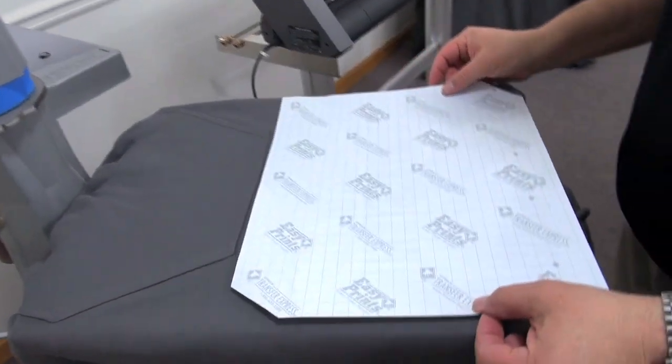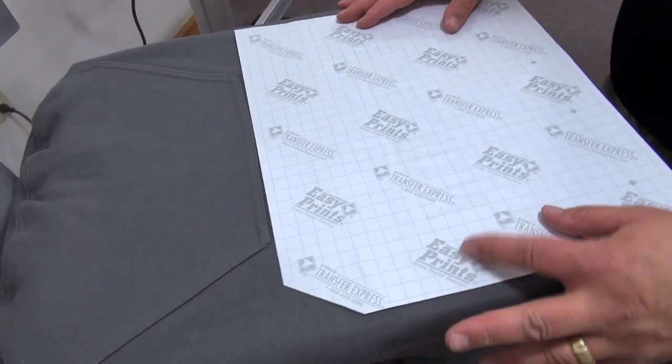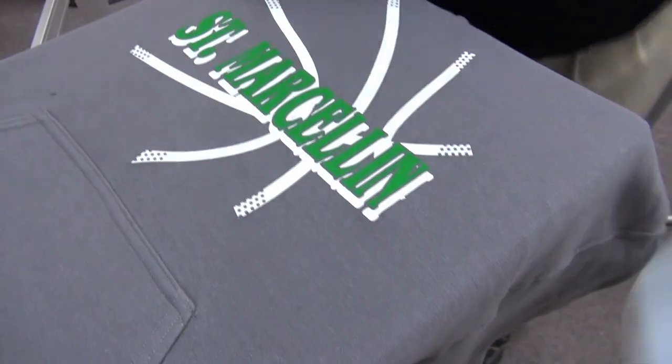We'll be printing a screen printed transfer on the front of the hoodie from Transfer Express. The great thing about the Transfer Express transfer is it takes almost the full width of the 16x20 heat press platen, making for easy alignment on the front. This part of it's simple.